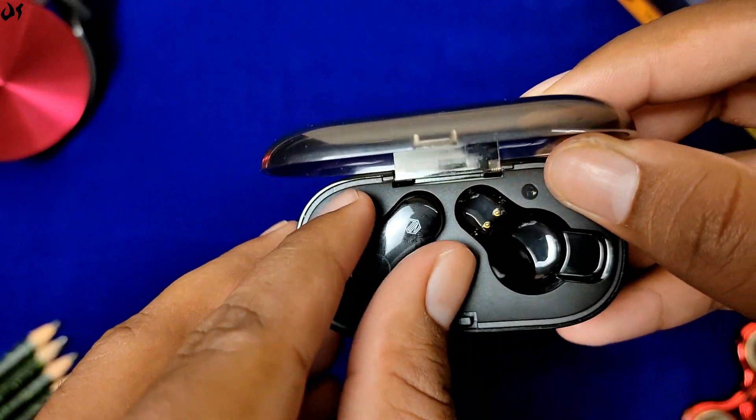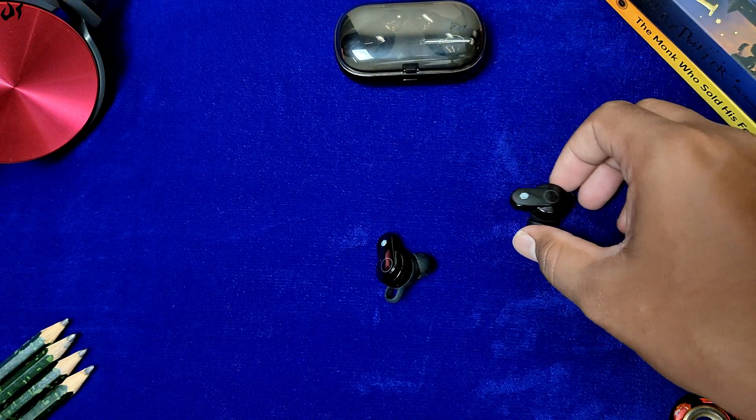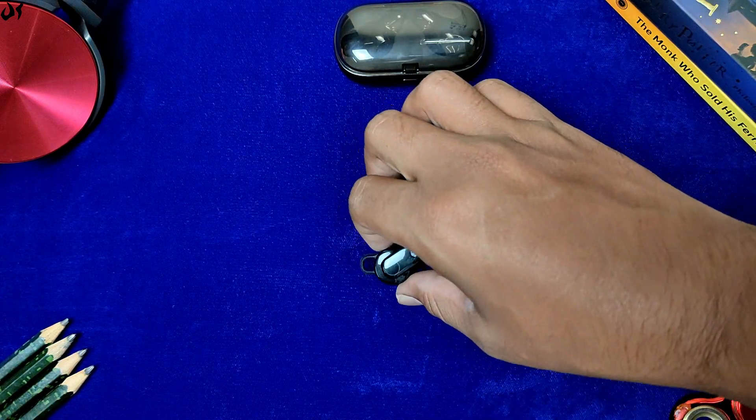Earbuds को case से remove करें तो यहाँ पर भी कोई magnets नहीं देखने मिलते हैं। मेरी wish है कि lid और case दोनों में जहाँ earbuds place होती हैं, वहाँ magnets दिये गए होते क्योंकि वो use करने में much more convenient होते हैं।